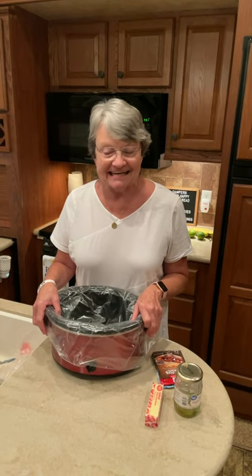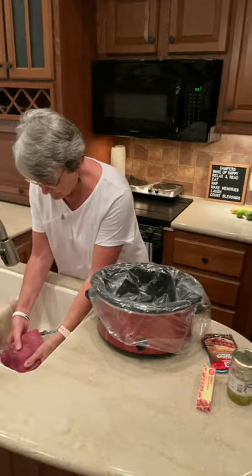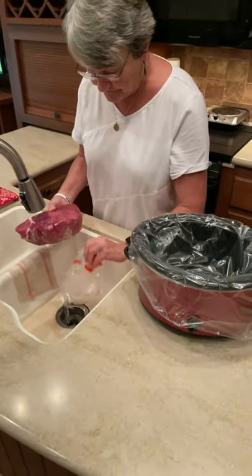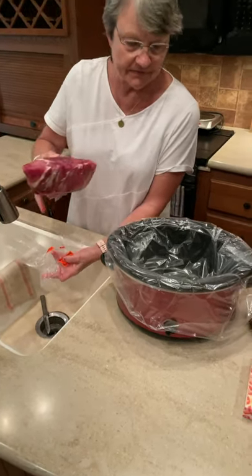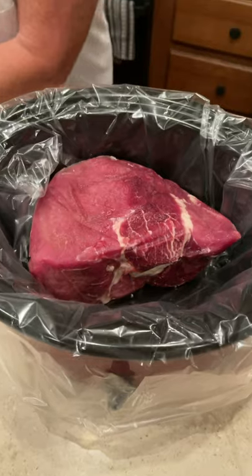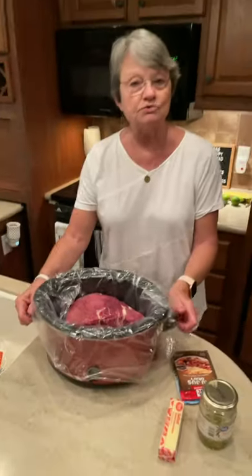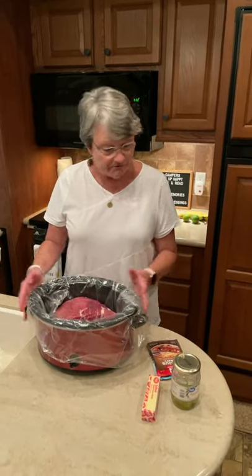It's called a Mississippi roast and it is made in the crock pot. I brought a roast that I had when we bought the beef from a local farmer, and it is frozen solid. If you have this at home and want to do it, you can either use a fresh roast or a frozen one.